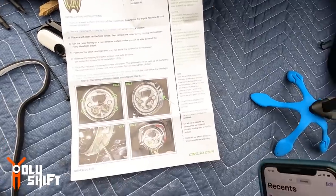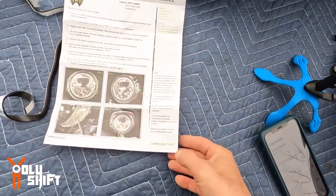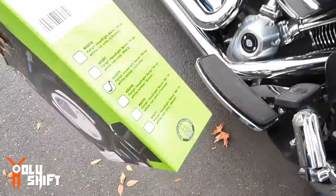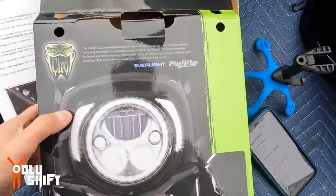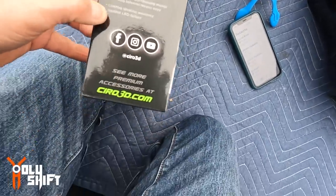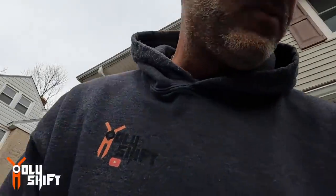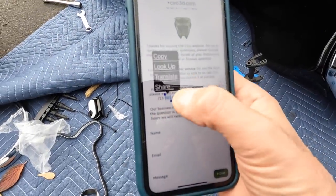First of all, I can't really find the phone number on the instructions, so I guess it's on the box. I can't find it on the box either. I can't find their support phone number anywhere. Okay, found it on their website under Technical Support / Contact Us. I found their number right here — so let's call them up.